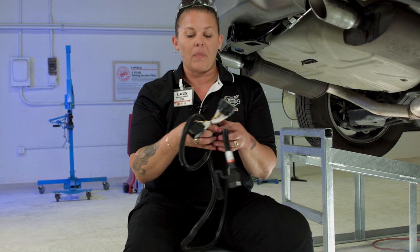You will need the tool seen here to complete this installation. A T-Connector wiring harness is exactly what it says it is — it looks like a T.